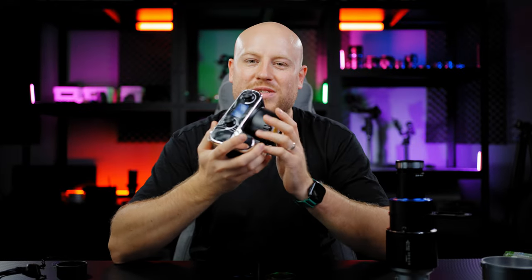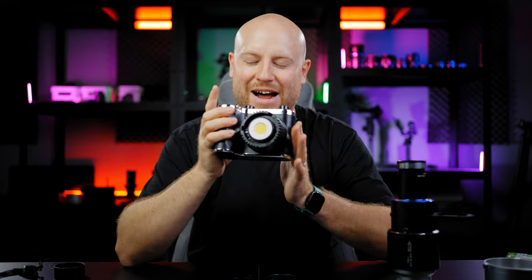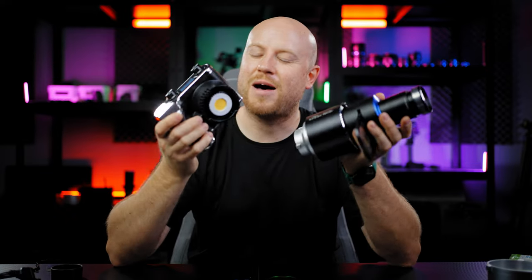Welcome back to another episode on the Mauros Films channel. Today we have something really interesting from Digital Photo — an old vintage mirrorless camera. Well, actually it's a single COB LED chip light designed like a camera, with a spotlight attachment to get you amazing effects.